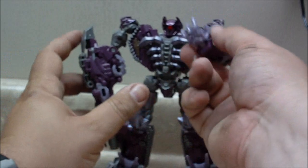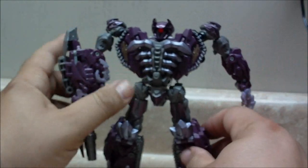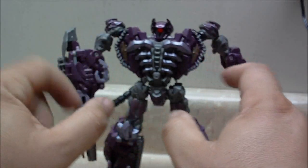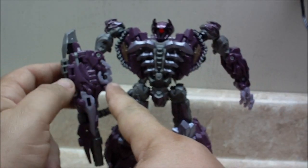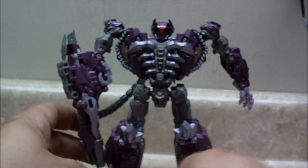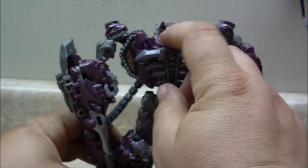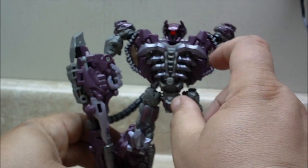Very neat figure. Good color combination. It's purple with almost like a lavender for the hands, the rib cage, and some other details around the robot. Very nice purple.